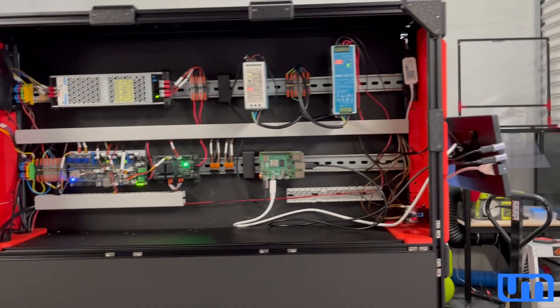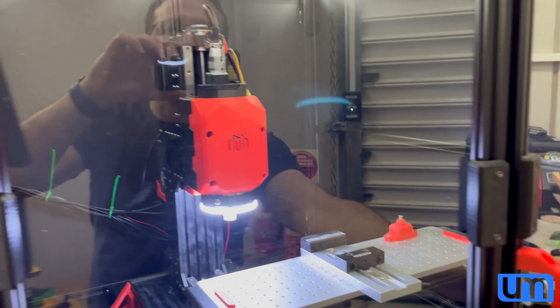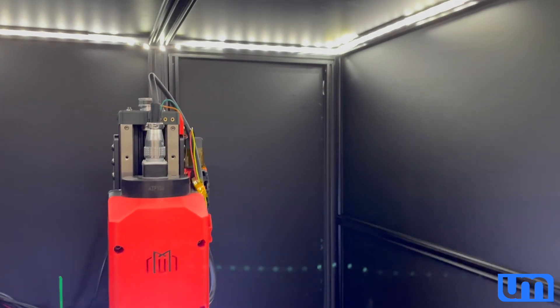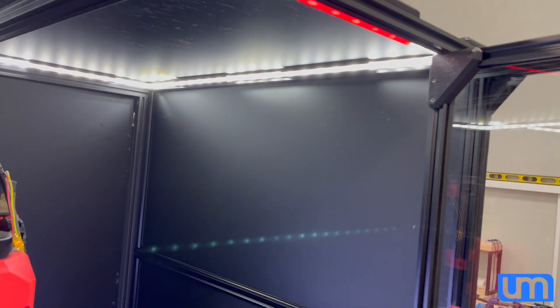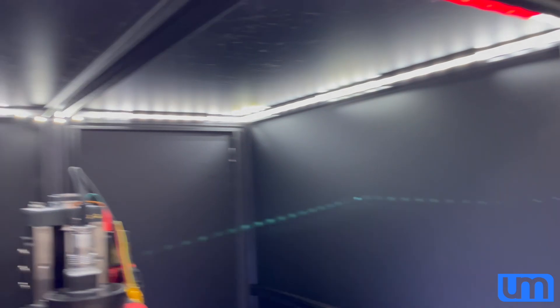So I now have lights, although I'm not overly happy with the diffusers that I got. I wanted white PETG but I couldn't find any, so I had to go with clear PETG, which doesn't obscure the actual LEDs as much. It looks a little bit better on camera than it does in real life because of the blowout. But I've got lighting all the way around.